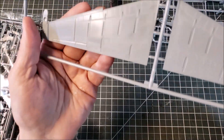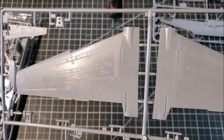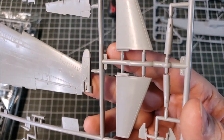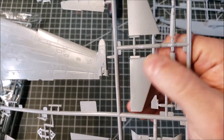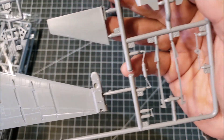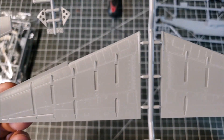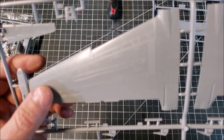Here are your wings — nice work. I do like the detail; they'll take a wash very nicely. The surface detail is very fine raised work — very, very fine. If this all fits well and those seams can be cleaned up, this is some really nice detail.